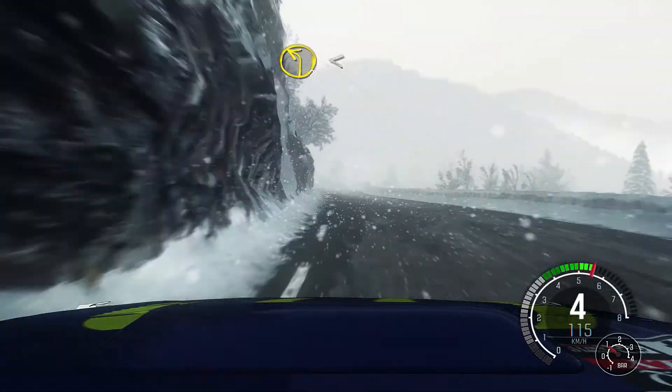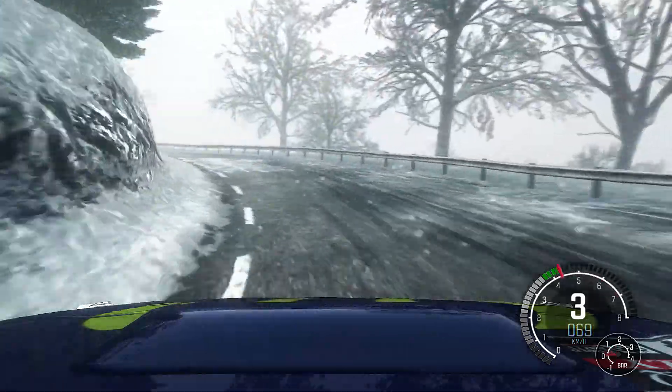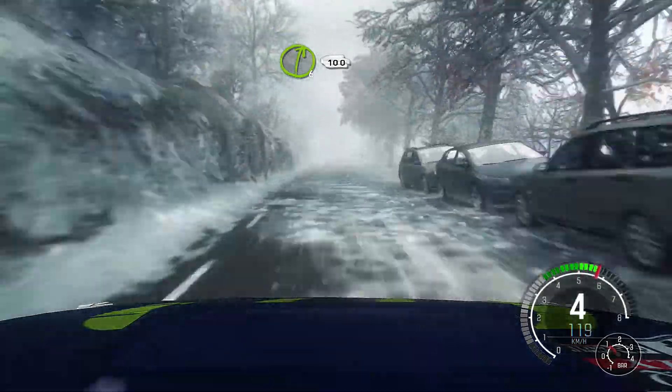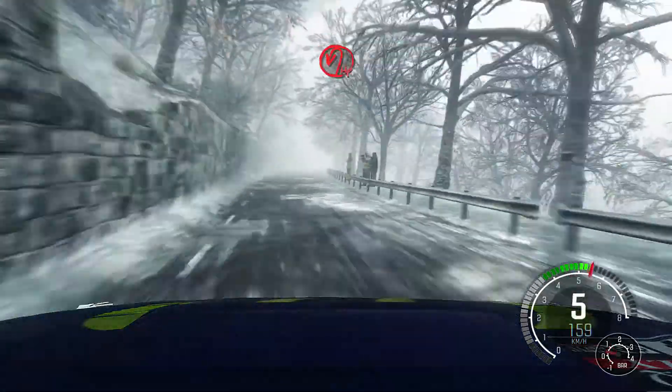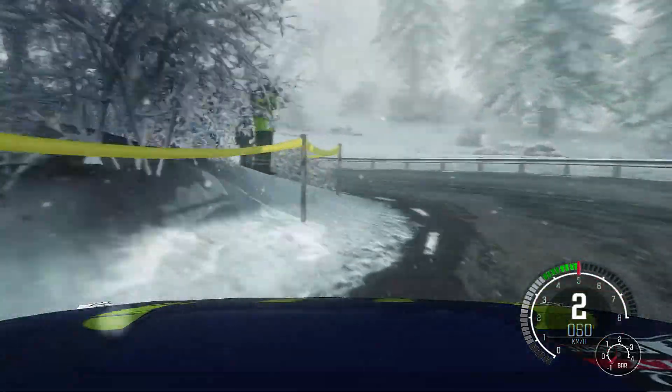And left 2 opens, over crest, 150, right 6 continues for 100, into hairpin left, 60.